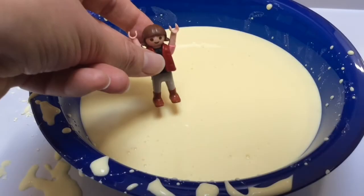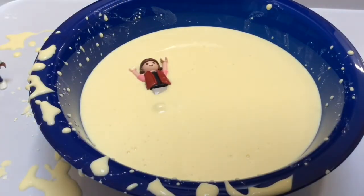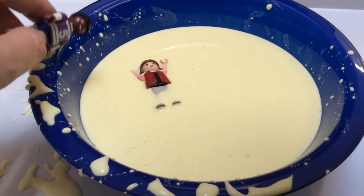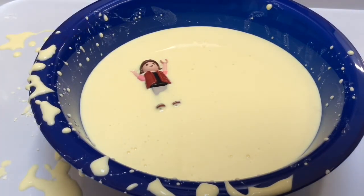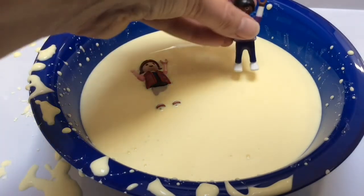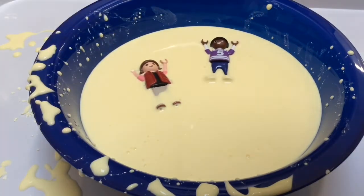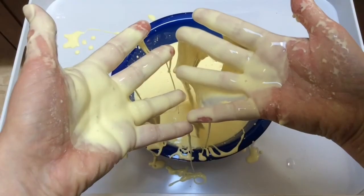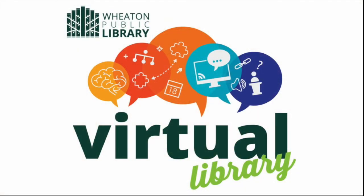Bye! Help me! I'll help! I'm coming to help! Here I come! I'm helping! Oh no, I'm stuck too! Help, I'm coming to help!